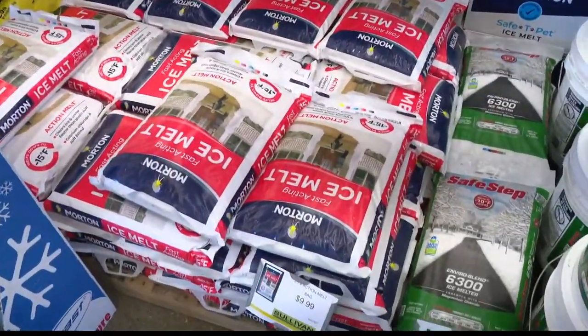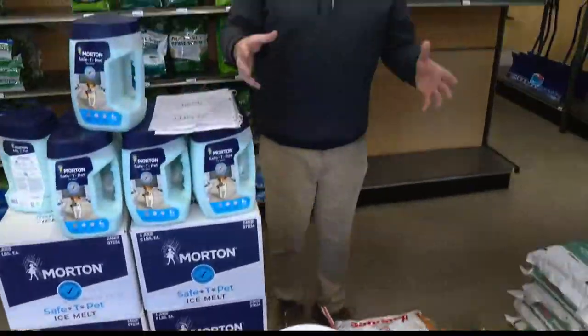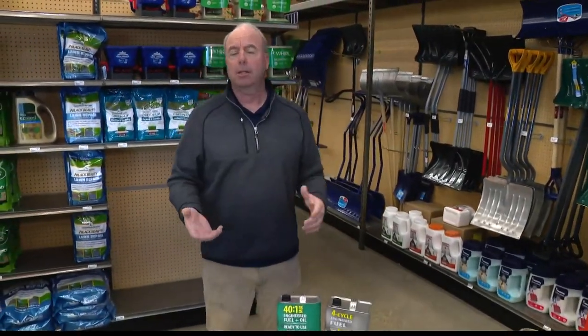When it says it's safe for concrete, if you go chucking it on there so thick, you can cause a lot of damage to those surfaces. Put light amounts on. Ideally, if a storm was coming, you'd put a light amount of ice melter on first, and as it came down, throw a little more on — layer it. If you go chucking a bunch on top of six inches of snow or a couple inches of ice, it's not going to really do much good.